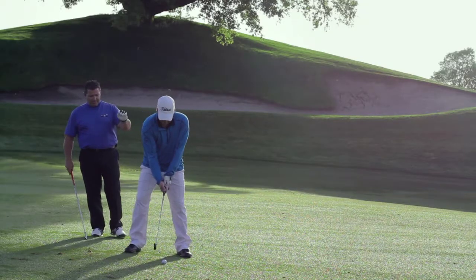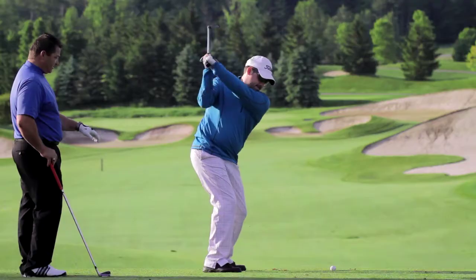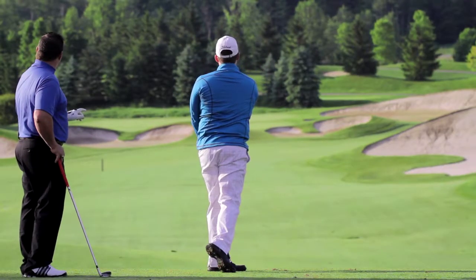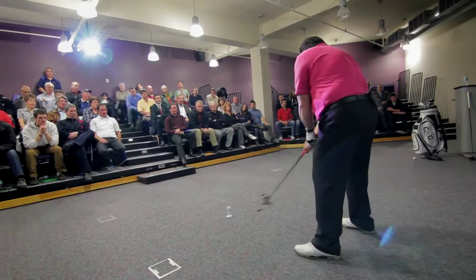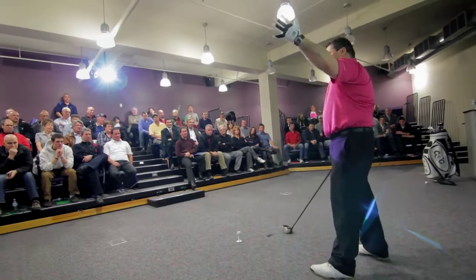Center of Gravity Golf is a system I created out of necessity, really, because I believe that the game of golf has been tremendously over-analyzed, over-taught, and overthought over the years. Center of Gravity Golf simplified the whole process into three basic fundamentals and only three pieces of the golf swing.